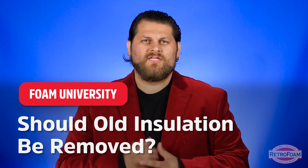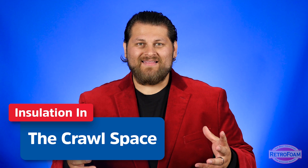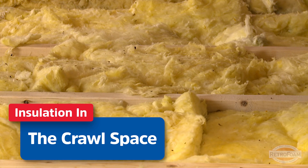So you're re-insulating a part of your house. Should you remove the old insulation? Let's talk about it. First, let's look at the crawl space. If you have a very dry, well put-together crawl space, any old insulation that's in there is still going to hold onto dust and different pollutants and all kinds of things.